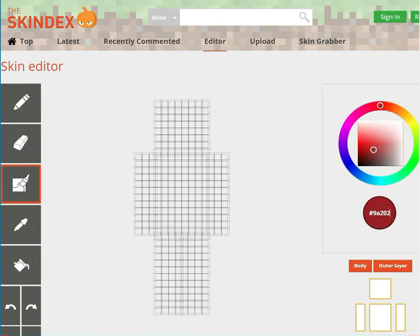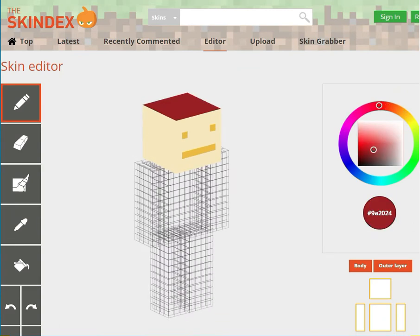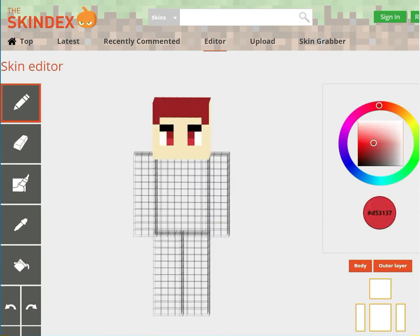First, I color the entire head using the bucket tool — dark red for the hair — and used the autotone to add more texture.